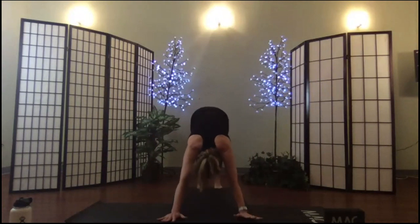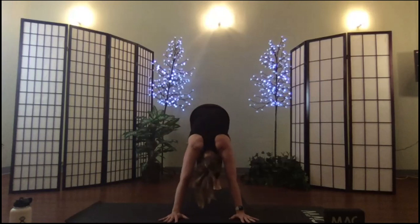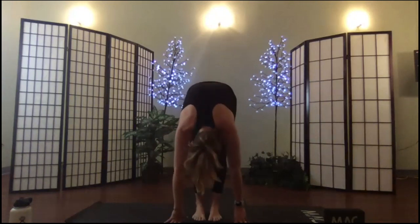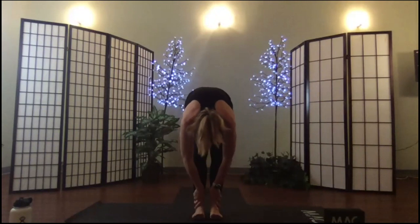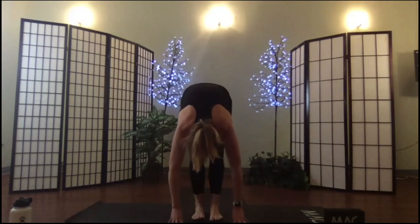Roll forward to plank, lower in one piece; inhale to lift, shoulders back, core strength, up and back. Soften the knees, step your gaze, walk your feet up. Hold in your fold. Notice in your fold — shift your body weight forward onto the balls of your toes and back toward your heels, and just notice how that feels.